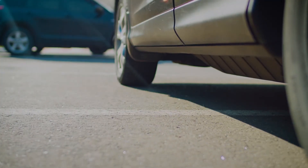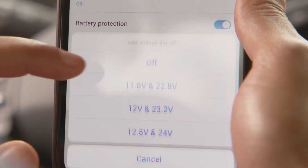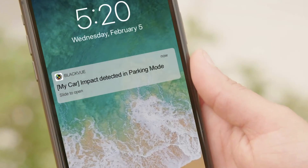Your car needs protection while you're away. That's why the DR750X features built-in voltage monitoring, so you can hardwire your dash cam and enjoy the benefits of parking mode without draining your battery.